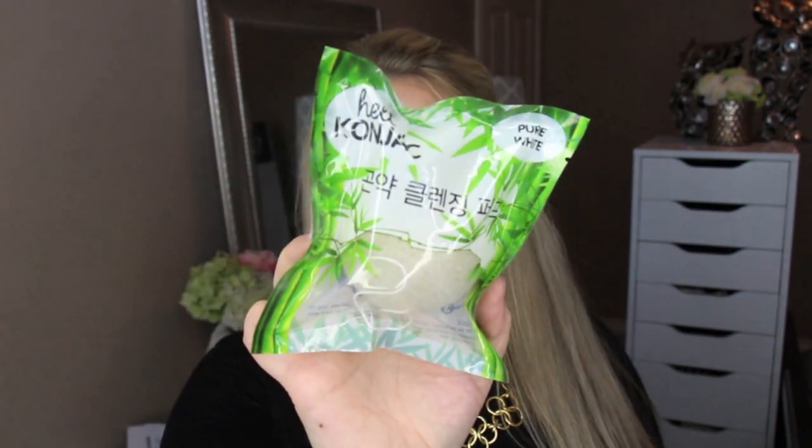Next is a konjac sponge — a cleansing sponge that's been used by Korean women to exfoliate their skin for years. This retails for $12. You just put it under water, it expands, you drain the water out, and you can use a moisturizer on it and buff it into your face. It's a great exfoliant, perfect for everyday use.